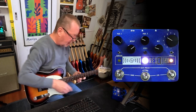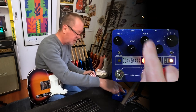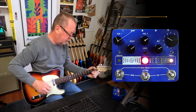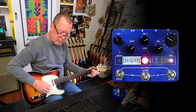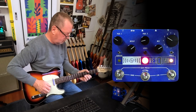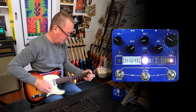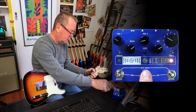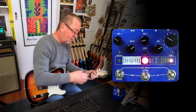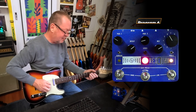Number five is the swell. We can control the sensitivity of the swell over here and control its recovery time over here. All sorts of fun to be had with that one — I'm still working with it. Number six is the hall.